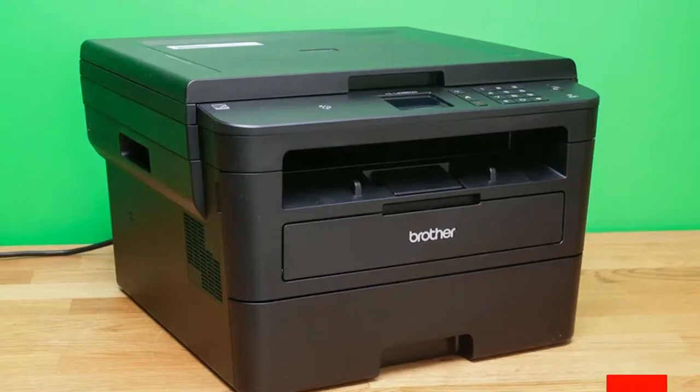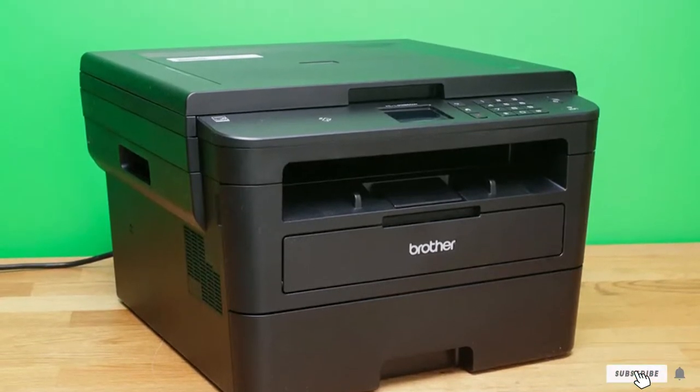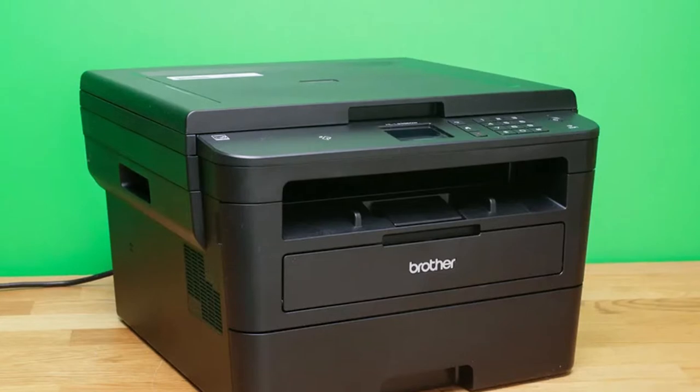The Brother DCPL5500DN also works as a scanner to a number of destinations like email, SharePoint, USB, and more at a speed of 24 images per minute.